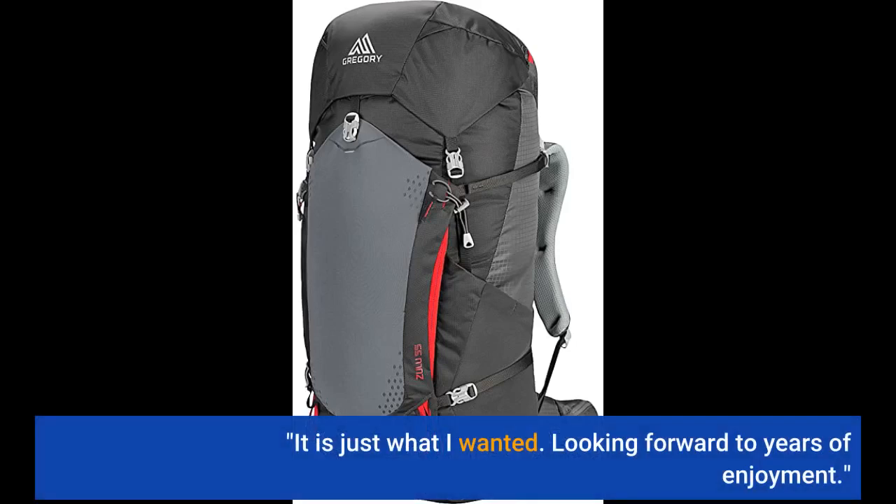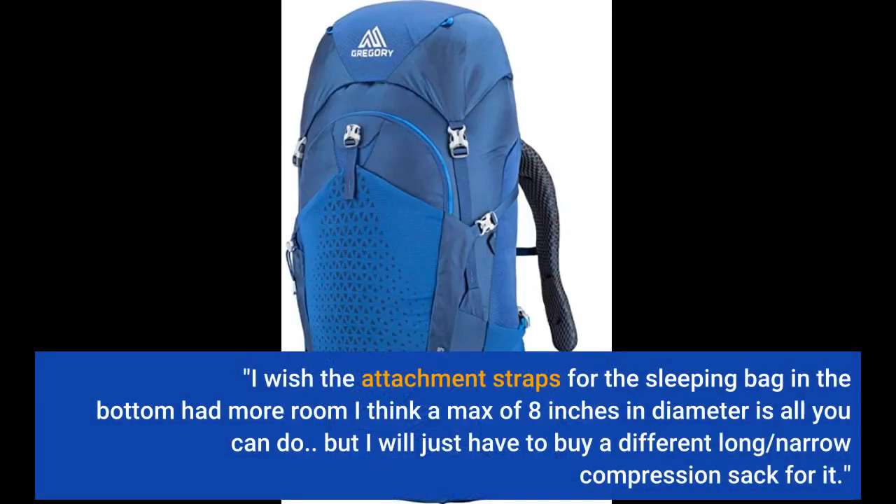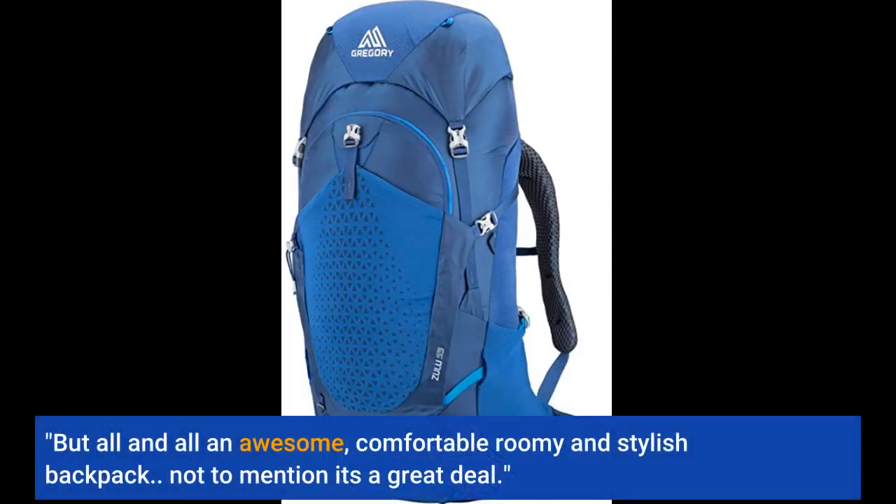It is just what I wanted. Looking forward to years of enjoyment. I wish the attachment straps for the sleeping bag at the bottom had more room — I think a max of 8 inches in diameter is all you can fit. But I will just have to buy a different long, narrow compression sack for it. All in all, an awesome, comfortable, roomy, and stylish backpack — and a great deal.